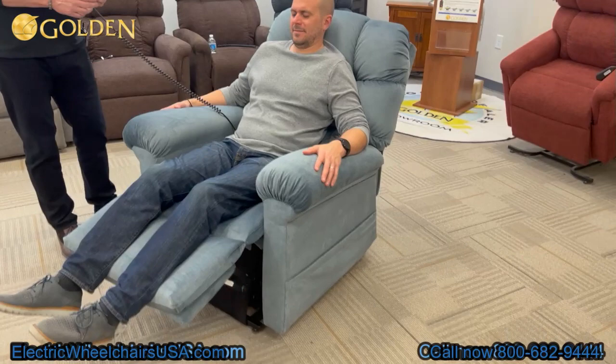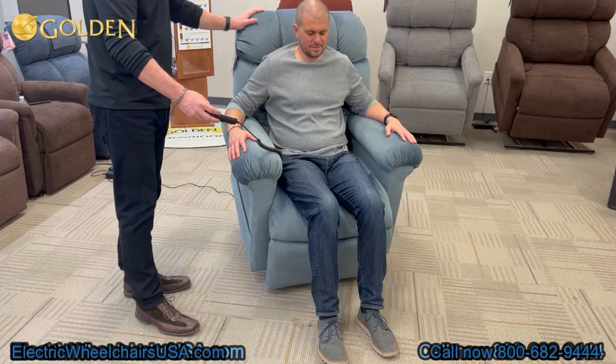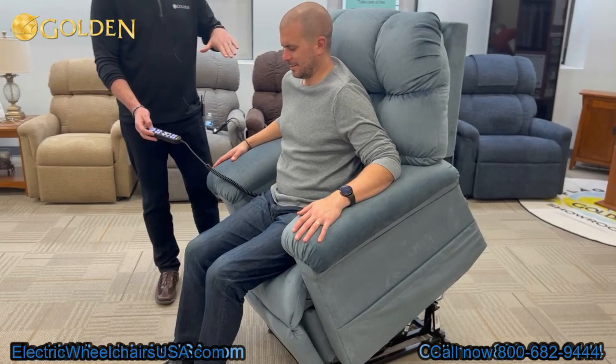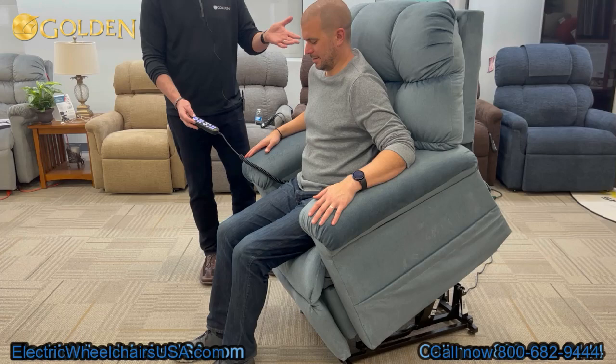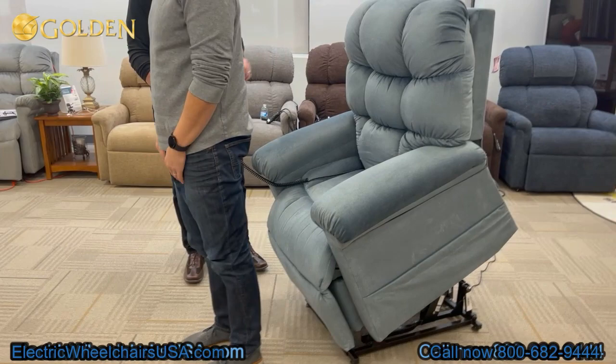The PR515 has a nice traditional look. Going into the lift position, you can see that the rear of the chair lifts first — the back actually stays open. With one button, it closes out of the rejuve position into a nice gentle lift position with a gentle angle, so you don't have that feeling of being pushed out of the chair. He's not even holding on. When he's ready to exit, he can just use his quad muscles and arms to gently move right out of the chair.